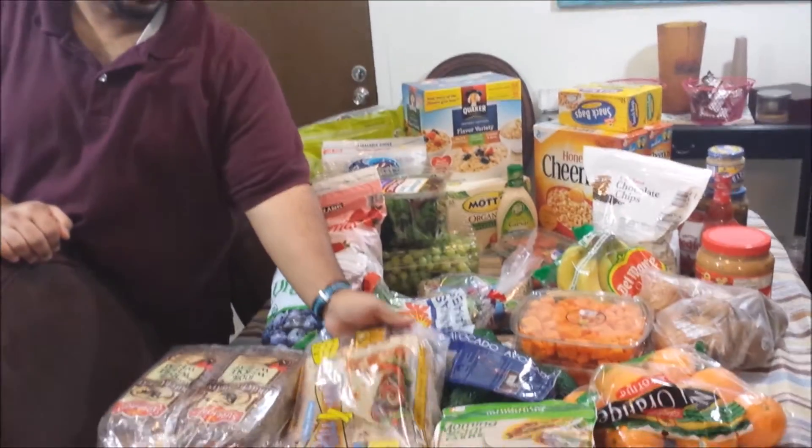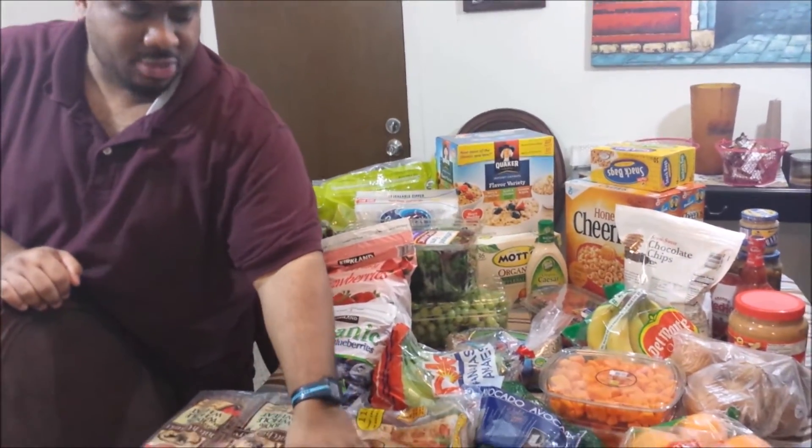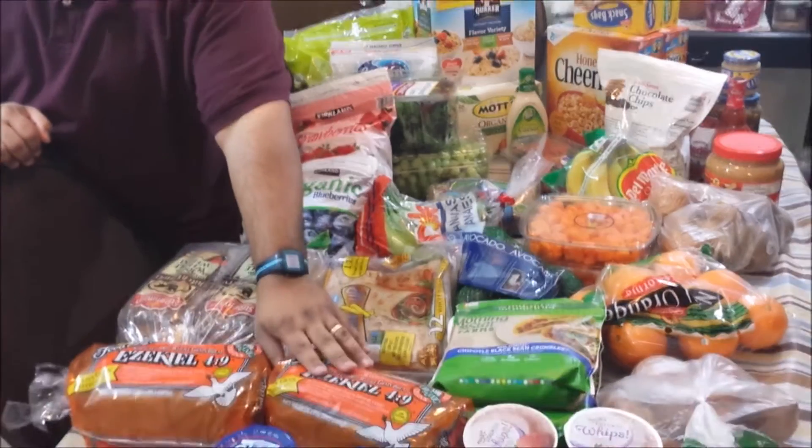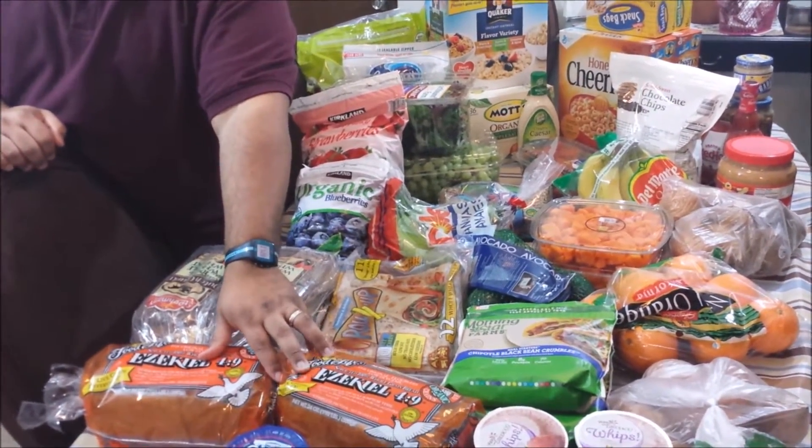If you guys are new to the channel, we used to get these all the time — these are wheat rolls from Costco. They're about $3.99.